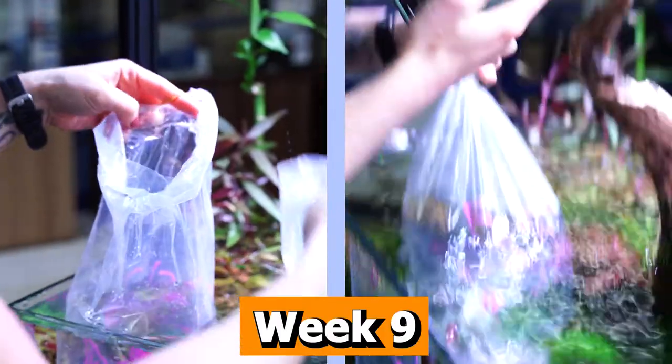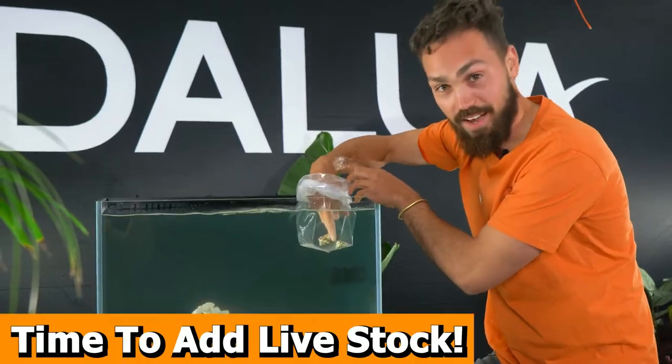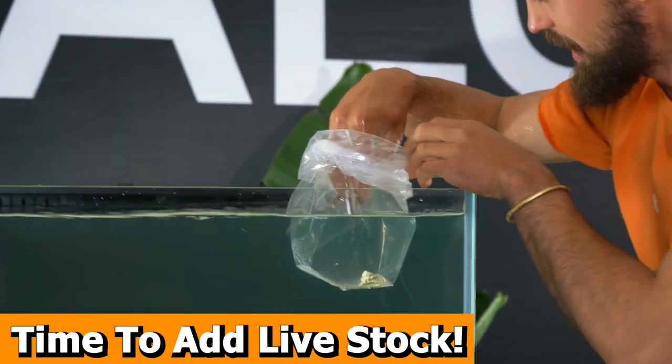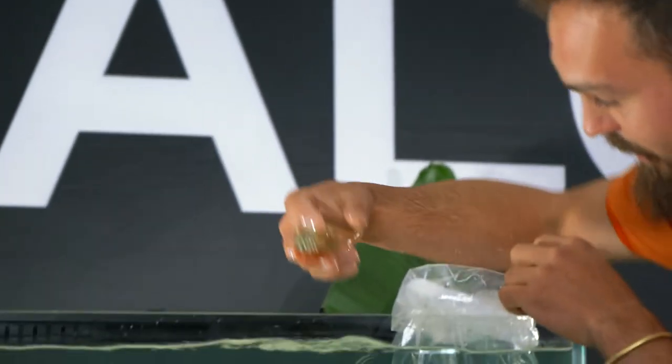We're going to be teaching you how to acclimate all of your fish in a later video. So I finally get to add some livestock to this tank — it might just be a snail or three. See you then.